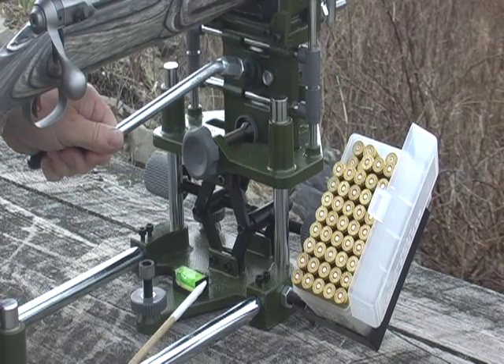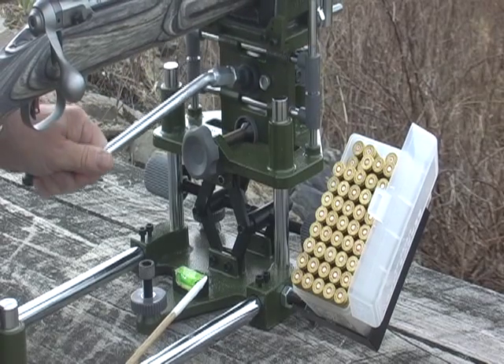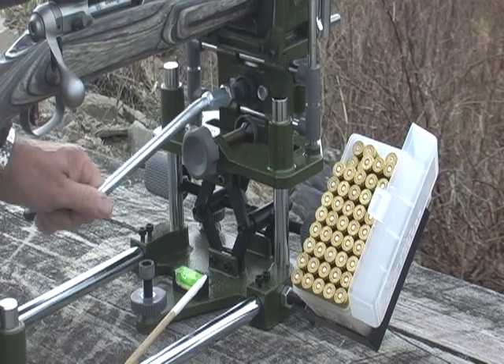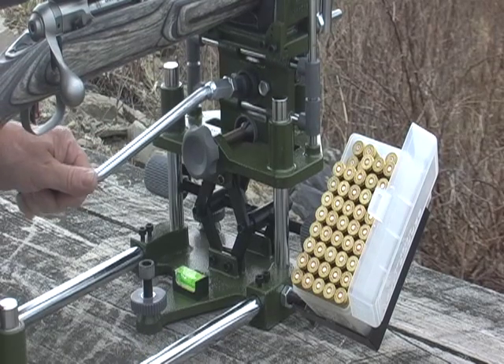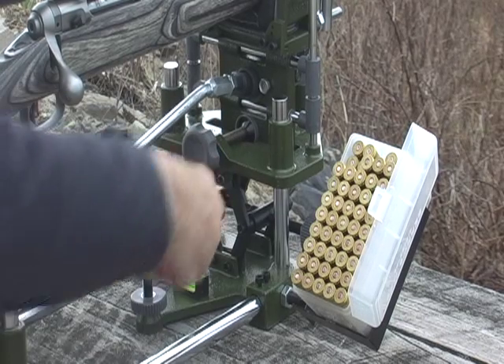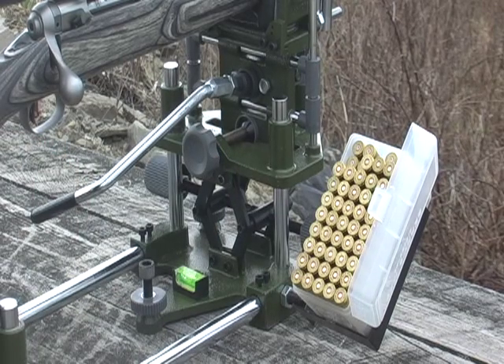The joystick mechanism gives 120 MOA in windage and the same in elevation. When you find the spot that you like, it's simply a matter of locking it up with this lockup. Now you're set and you're ready to go.